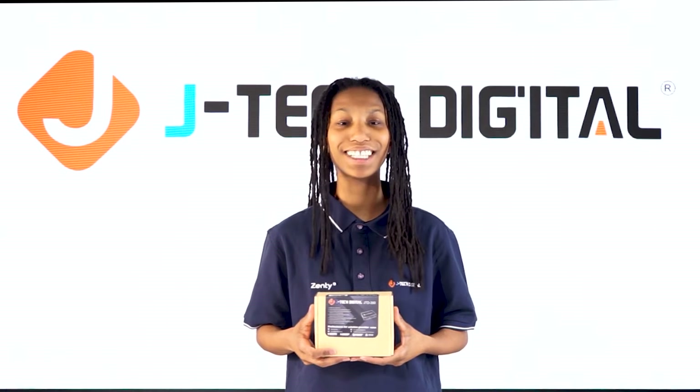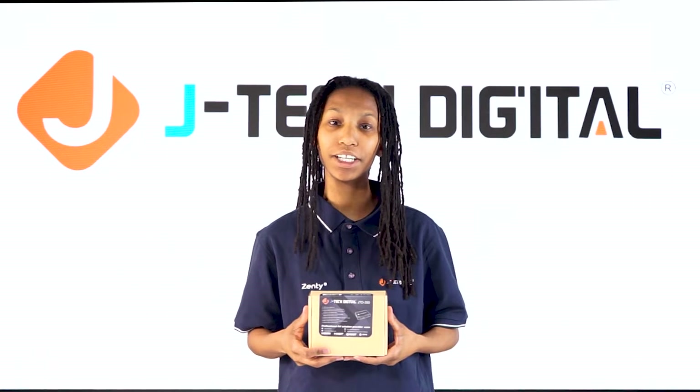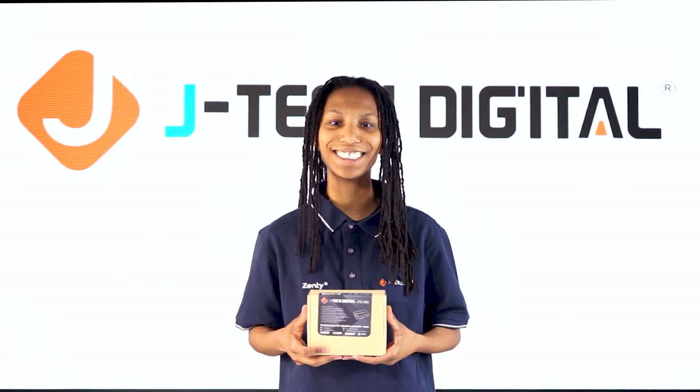Hi guys, my name is Jewel from JTEC Digital. I'm a product support engineer and today we will be doing a review of our 4K 60Hz audio extractor, the JTD 350.